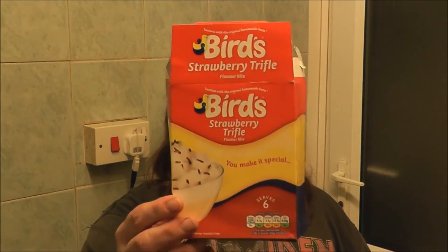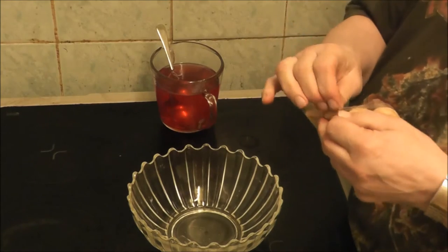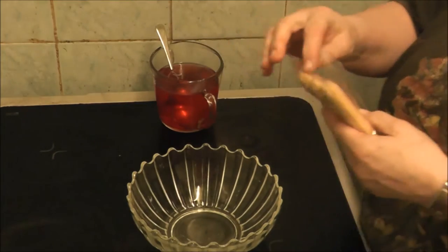To tell you the truth, I've cheated. I bought a trifle kit. It's easier to buy one and make it up from the stuff that's in the packet than to start from scratch buying everything separate, because it'll just cost a fortune. Now what I'm going to show you is how to make a trifle.